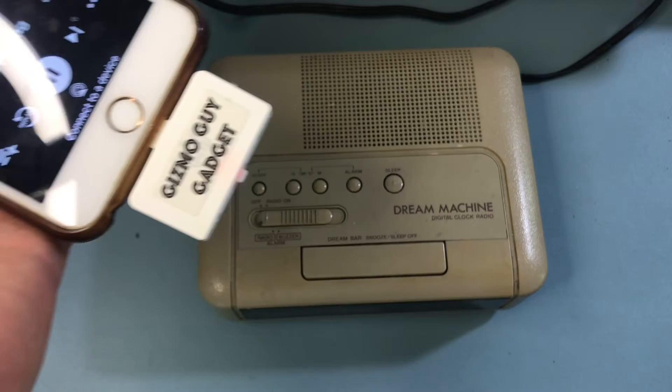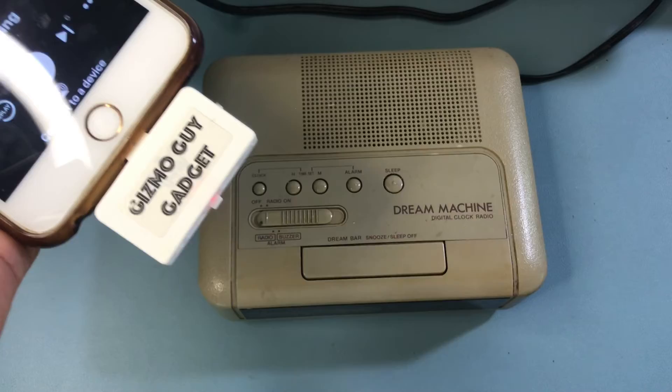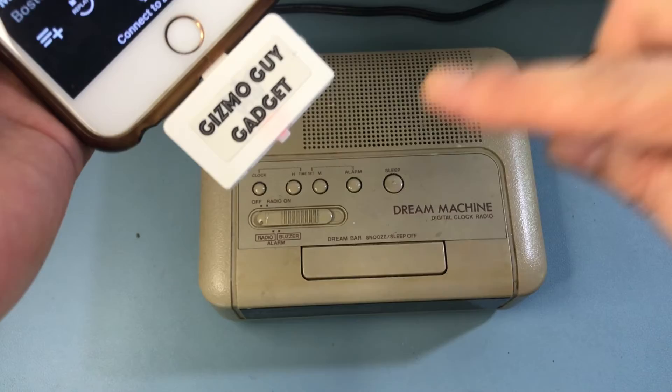This is how you can get your music from your iPhone — this works for iPhone 6 all the way to iPhone 13 — and play it through an old alarm clock radio with crystal clear sound without using Bluetooth or any wire at all, by using the Gizmo Gadget.